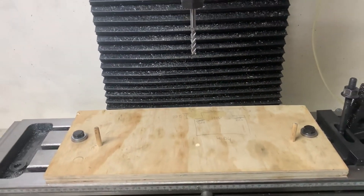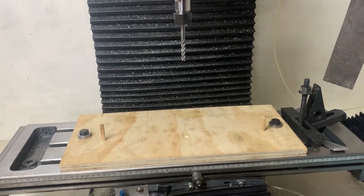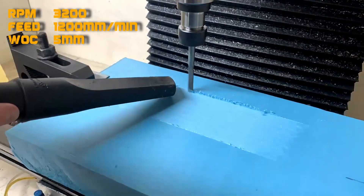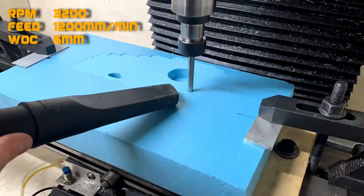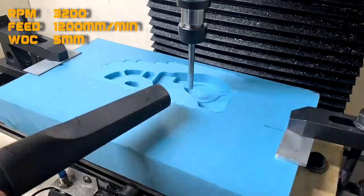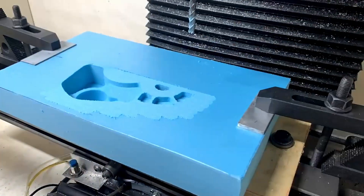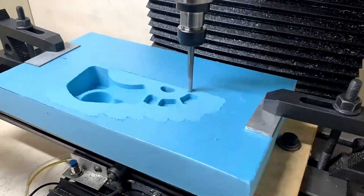The next thing to do is touch on and find the center, and from there we can machine the foam blank into a pattern for the V4 motor. The first step for this project is to get the cassette plate cast.